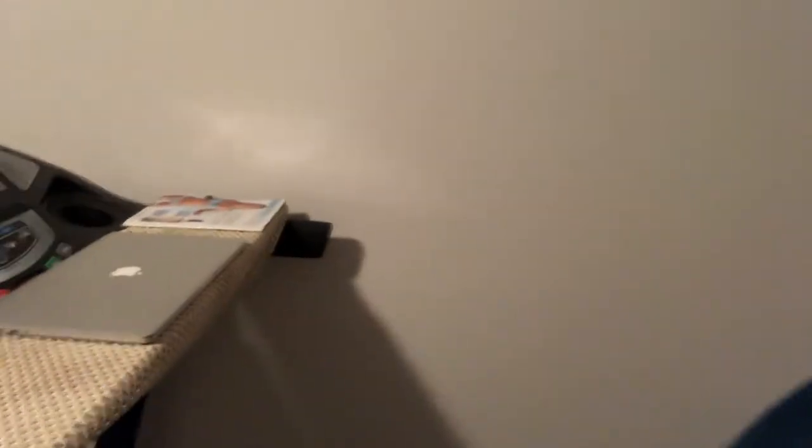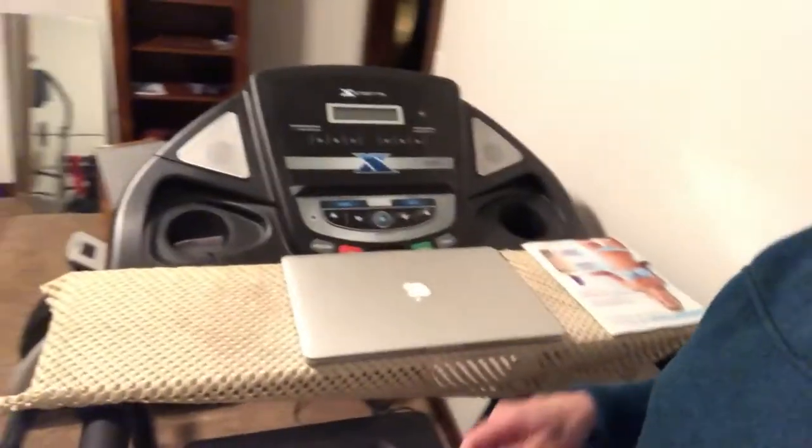So what I have done is turned my treadmill into a walking desk. All righty, here is my treadmill. Let's get up here so we can show you.